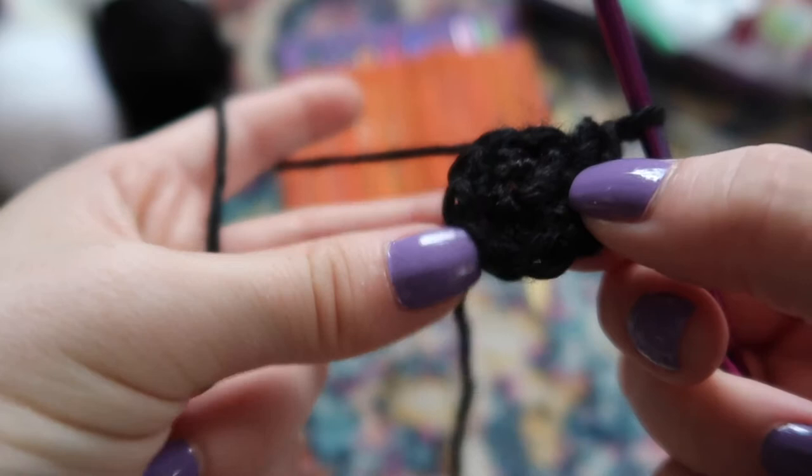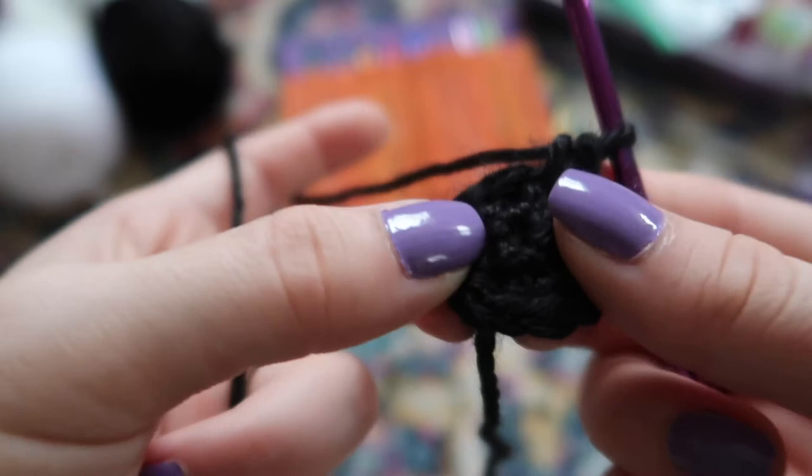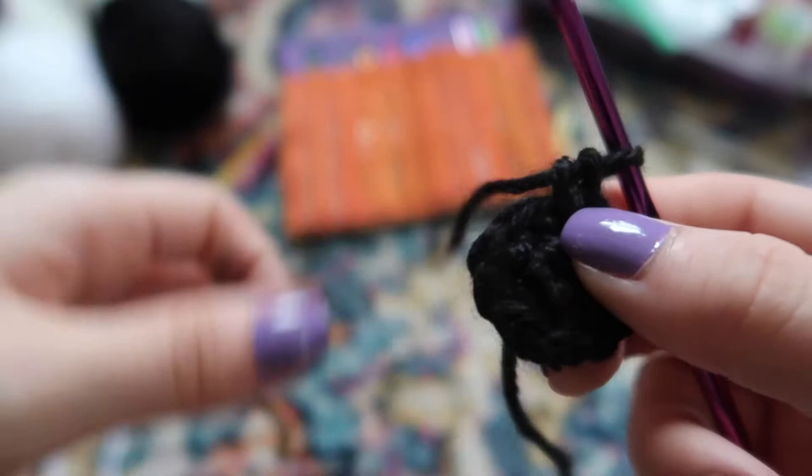If I'm ever going too fast or you get confused about a stitch or any terminology, I have a video called Crocheting Basics — I'll link it in the corner and in the description. You can watch that for more detailed explanations of crocheting basics.